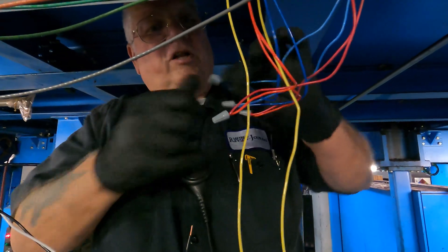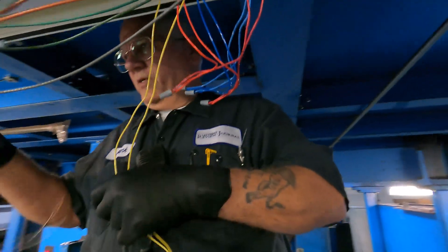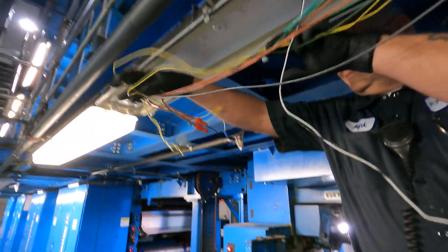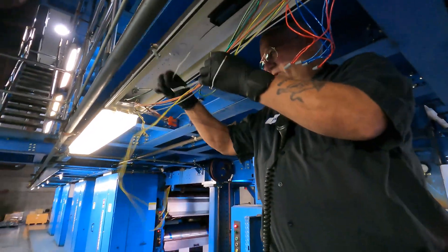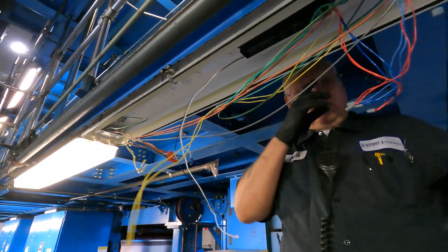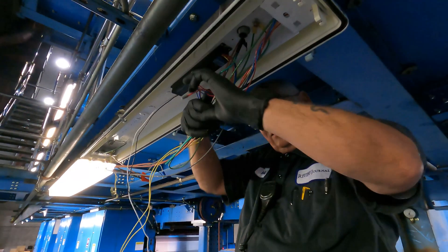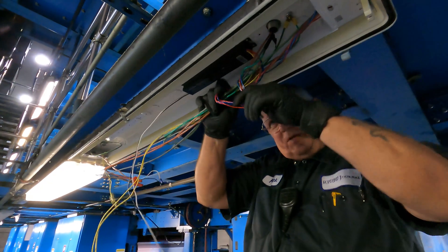Right now I'm working on a dead circuit — nothing going through there, not until I hook up these. I'm going to take this here and lace it over, out of my way. Pull this up over and out of my way. Now I'm going to take this and kind of use it to hold these bundle of wires together.